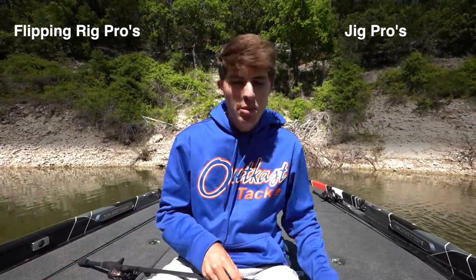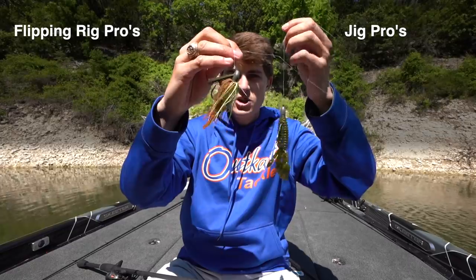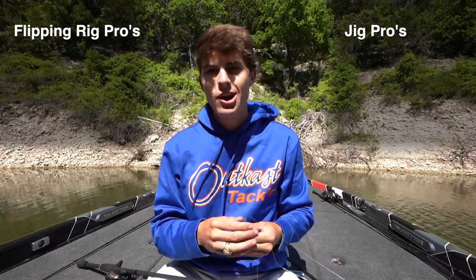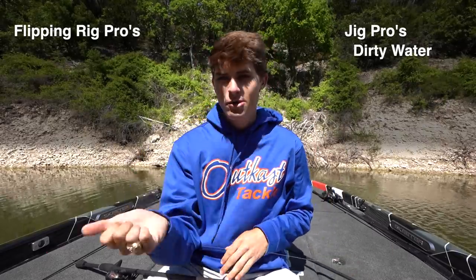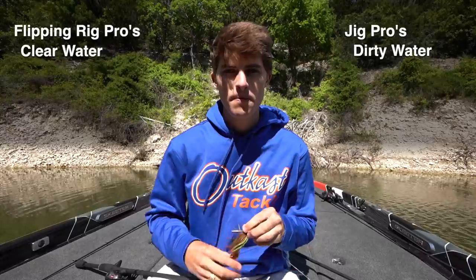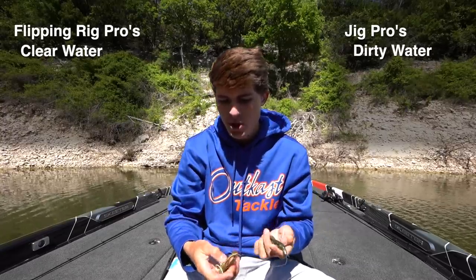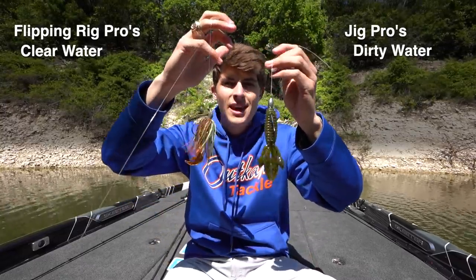I think in general a jig performs better in dirty water because it pushes more water than your average beaver style flipping bait. The jig's skirt flares as you're swimming it through the water, naturally displacing quite a bit more water. So pro for dirty water goes to the jig, and pro for clear water goes to the flipping bait. The second comparison is which one is more lifelike — which one actually represents the bluegill that both of these lures are mostly meant to imitate.